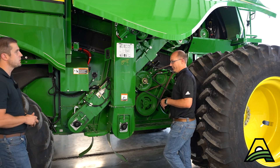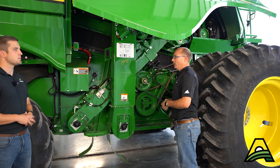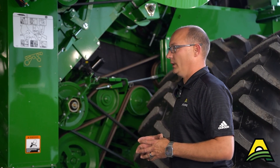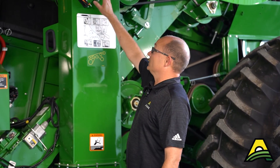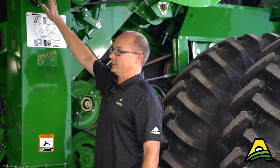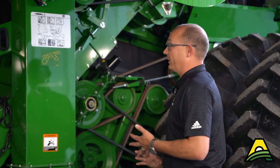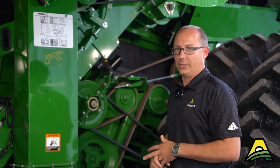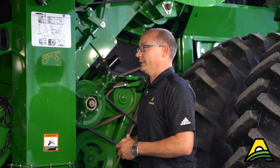Sometimes if you're in the cab and you notice your moisture isn't changing anymore, or you're getting error codes for a high moisture motor amp draw, what can happen is if you get a chunk of cob or something like that, it will get wedged in this auger and stall it out. When that happens your moisture won't change, and if you have Combine Advisor you're not going to see any change in your camera vision either. To clean that out, simply pull the pins, remove the auger, and put it back in.